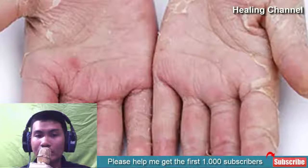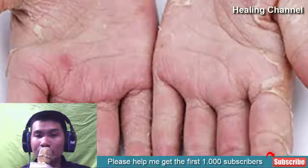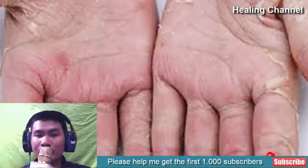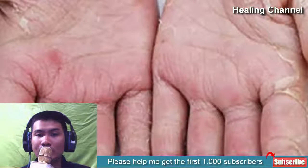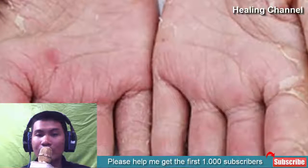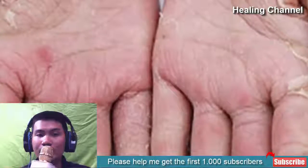Many of us rush to the doctors to get relief from it, but apart from that, you can also incorporate a few home remedies to get rid of fingertip peeling. These remedies are safe to use and would help you get results without any side effects. We would be discussing some of the best home remedies to get rid of peeling of fingertips.